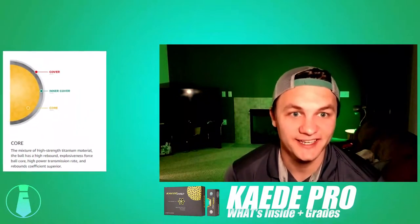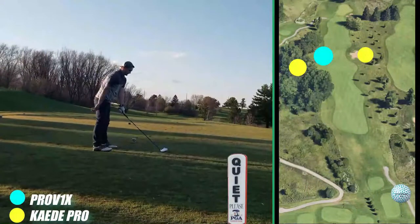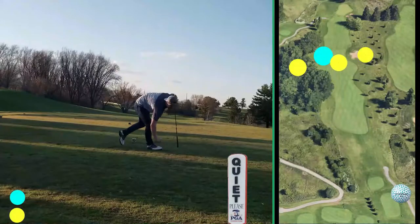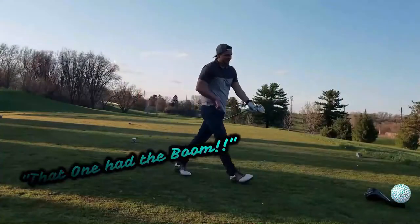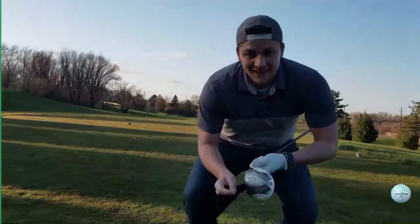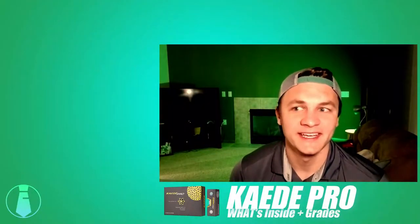The claim of 18% less drag increasing distance — I think that was actually a true statement. On about the third drive I hit with the KD, it was probably the longest drive I've had so far doing these golf ball reviews. Maybe it was just one well-hit shot pounded down the fairway, but I think there's something to the claim.